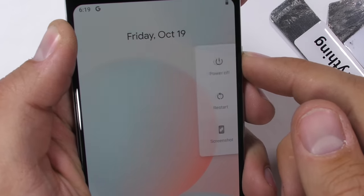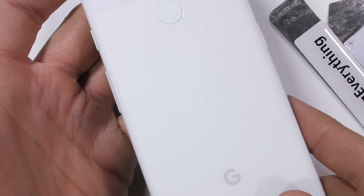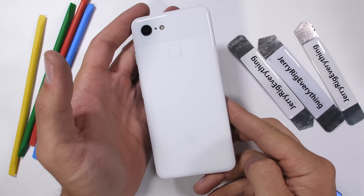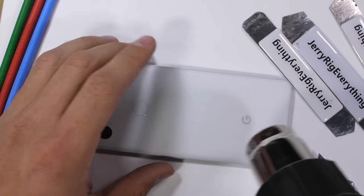Google's unique two-tone glass design feels smooth and velvety to the touch, but acts like a chalkboard when it comes to scratching. I want to see what this Pixel 3 looks like when we remove all the color from underneath the back frosted glass panel. No glass phone is safe.